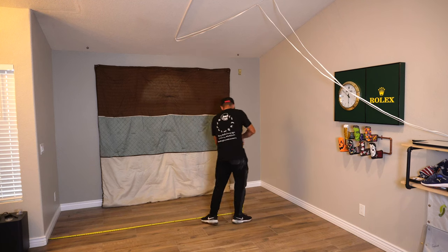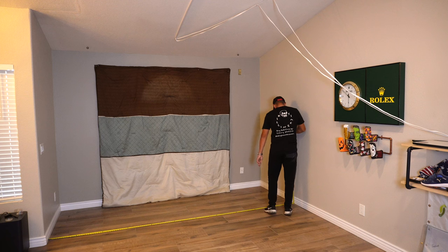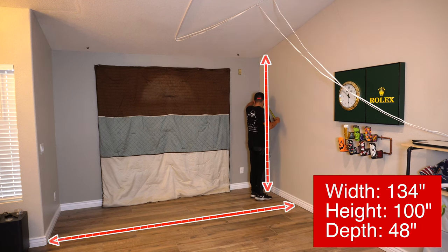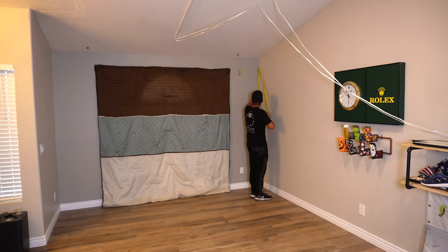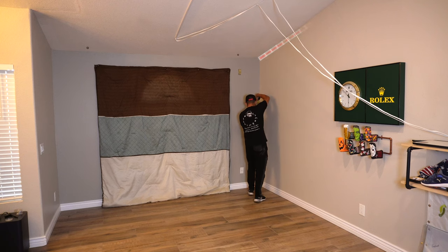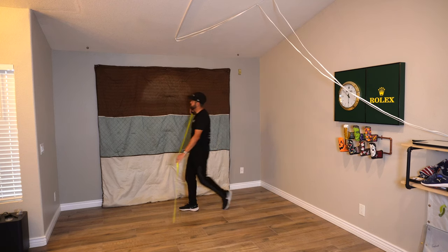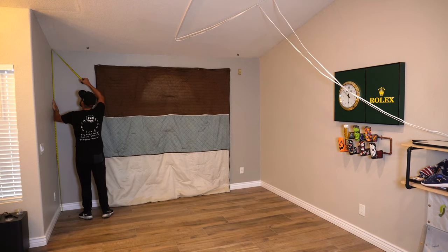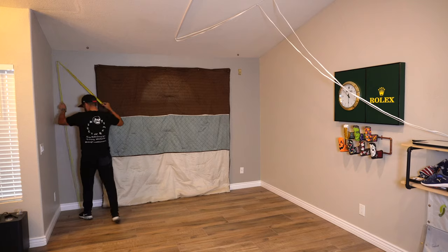You're going to want to start by measuring out the area where your enclosure is going to go — the width, the height, and the depth. Some of these dimensions may not be important depending on where your enclosure is going. I'm fitting mine into a nook so I need to take all those dimensions into account. My ceilings slope upward, so you want at least a 12-inch buffer space from the back side of the screen to the wall. Take your height measurement 12 inches from the wall and write all those dimensions down for the next step.